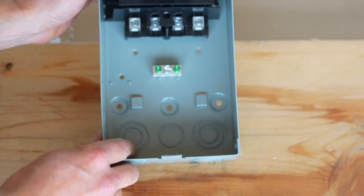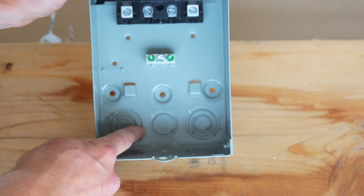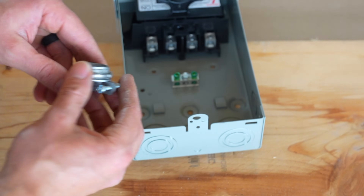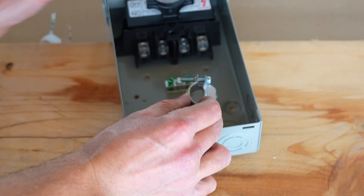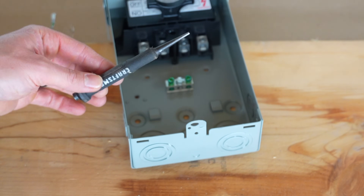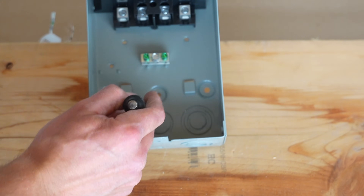I'm going to open up the disconnect. Here's the inside — I need to come through the back since I'm mounting it to the wall, so I'm going to knock out this knockout here. Either the back knockout or the center knockout will work for this 3/4-inch romex connector. To knock it out I'll just use a punch and a hammer and tap it out.